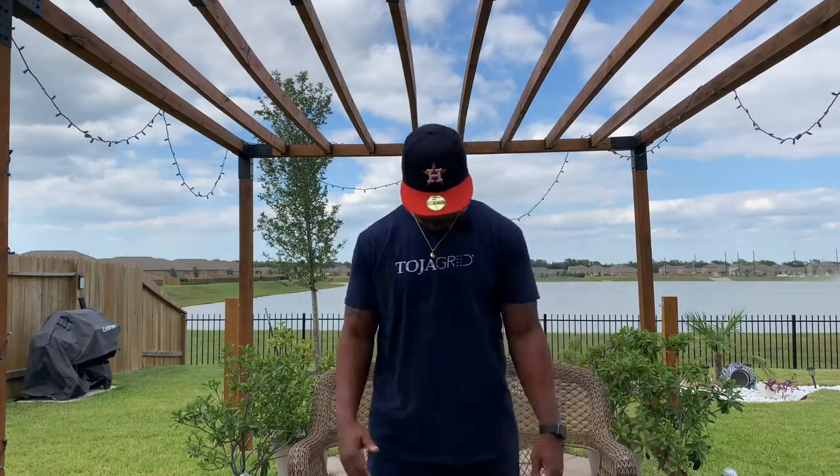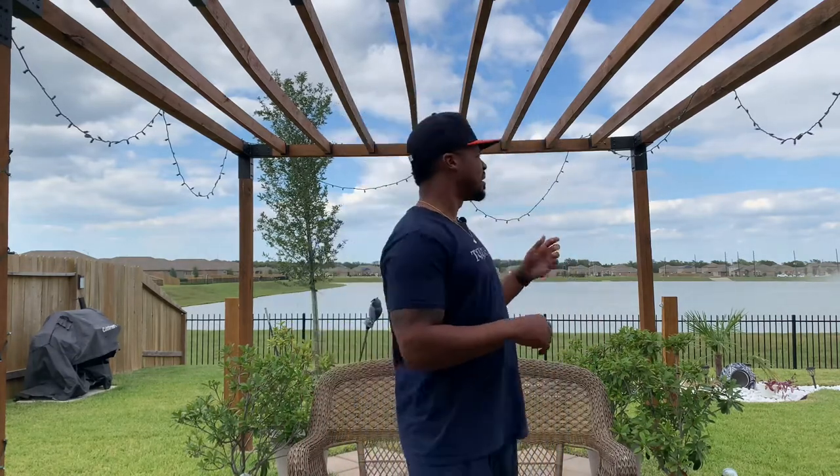Welcome back to another edition of Backyards YouTube. I'm your host Mike, and Cree is not with me today, so it'll be just me today. Today's episode is all about pergola, brought to you by Toya Grid, because Toya Grid is the assembly pieces I chose to use.